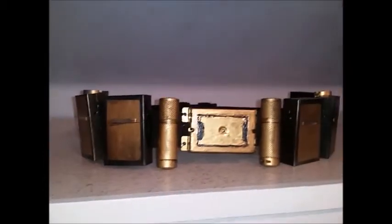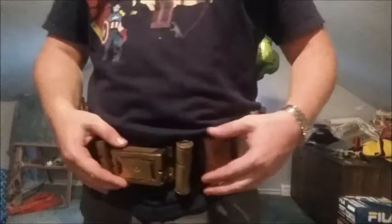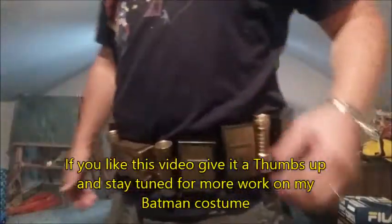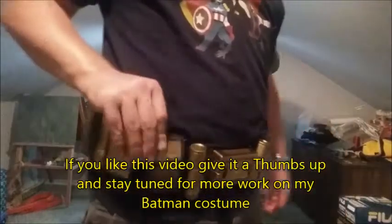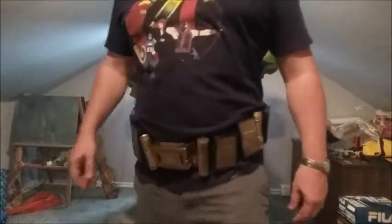I'm pretty pleased — we've finished the belt and this is what it looks like. If you like this video, please give it a thumbs up and subscribe to help support more progress on this costume. Thank you for watching.